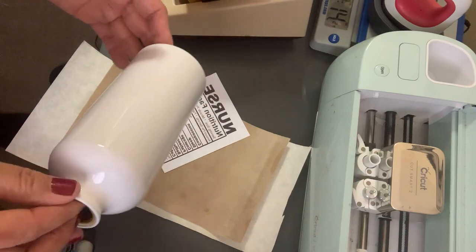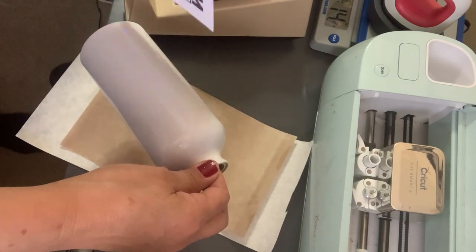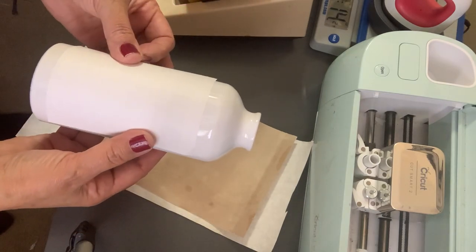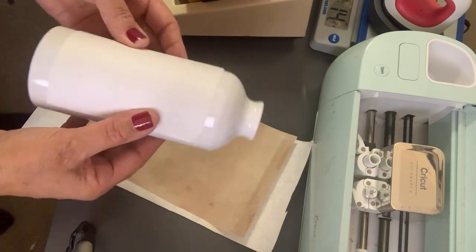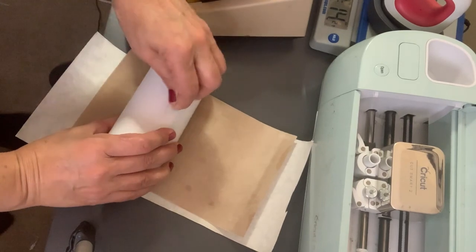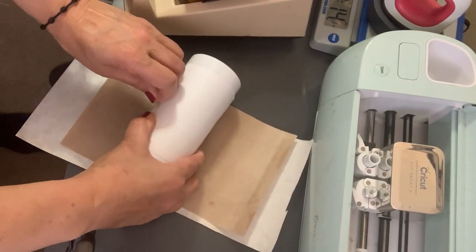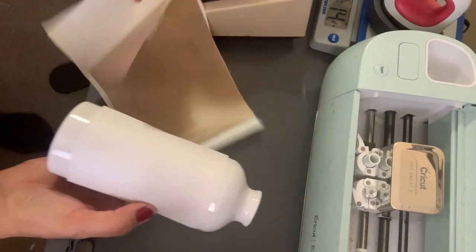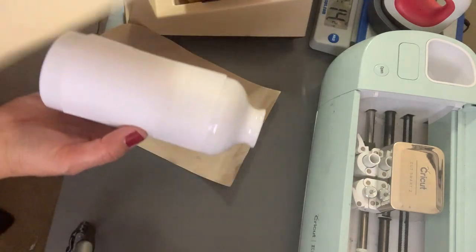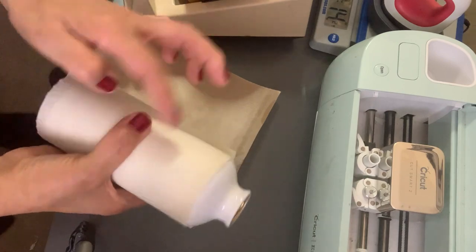Make sure that you either don't touch your water bottle too much, or clean it with a smooth rag with a little water or alcohol. Then we're going to put our image on and tape it. The tape is going to go in the back, and I'll explain why.